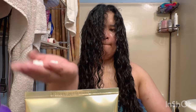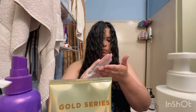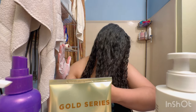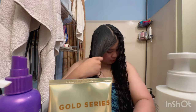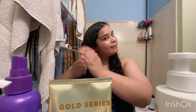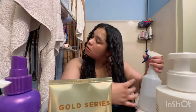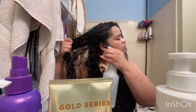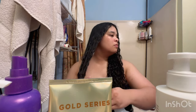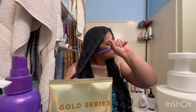Always emulsify the product between your hands and then slather it onto your hair — just like this. I always need to hear a little bit of that squishy sound, and if I don't, I add more water. If water is not enough, then I add more product — but I always add more water before I add more product.